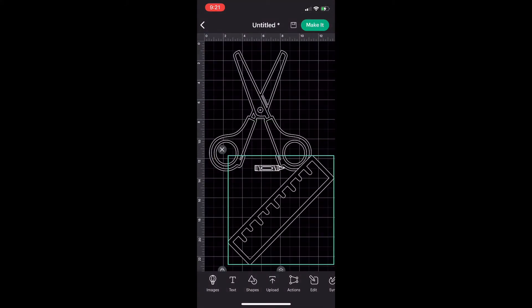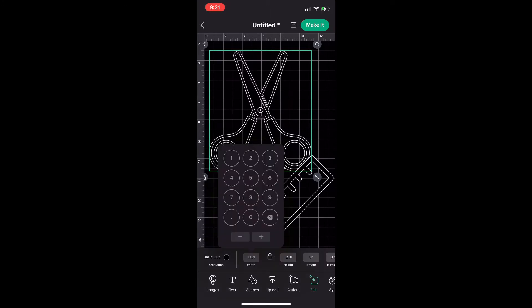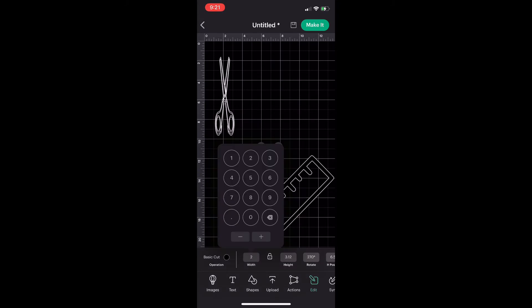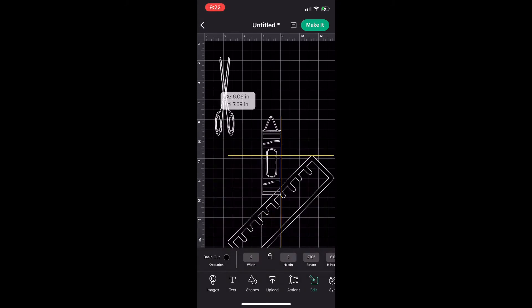Now I'm going to change the size of the images. All of them are going to be the same size — width two and height eight. You do that under the 'Edit' option. Click the item and change the size. If you need to change the orientation, you can tilt it the way you want. I did that to the crayon and I'm also going to do it to the ruler.